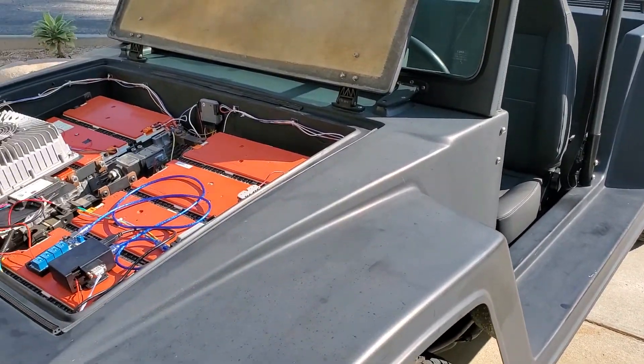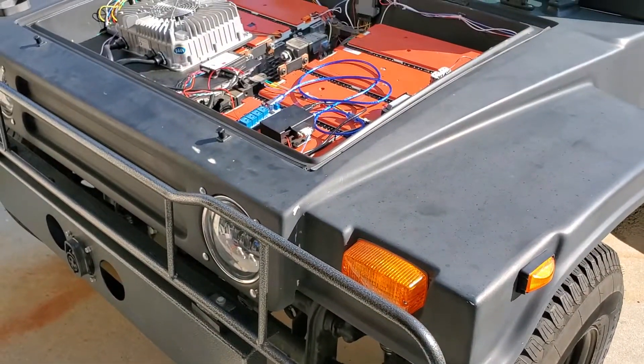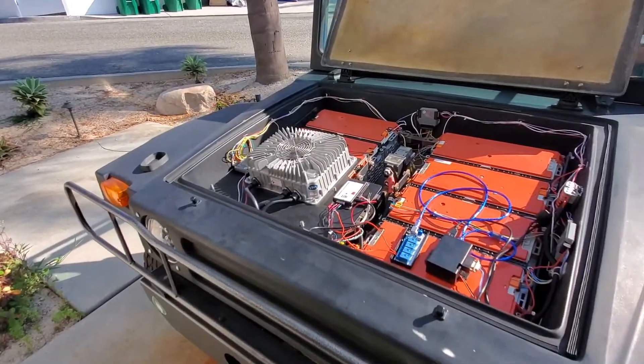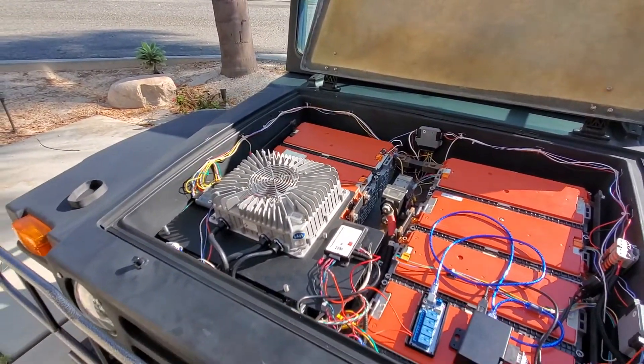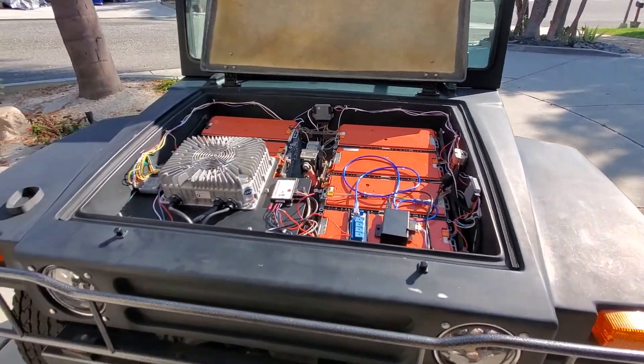Today is 8-13-2021. I figured I'd do an update on the state of the Hummbug. Everything is working well — knock on wood. I just went for like a 15 mile drive or so and everything was great.